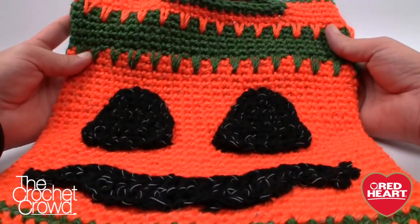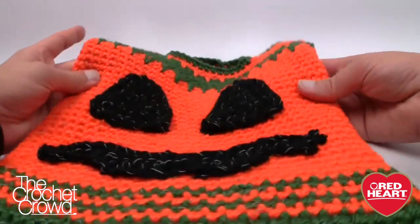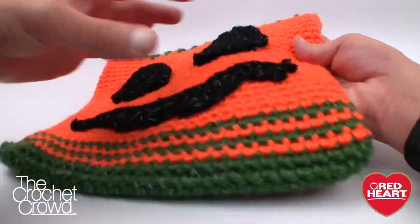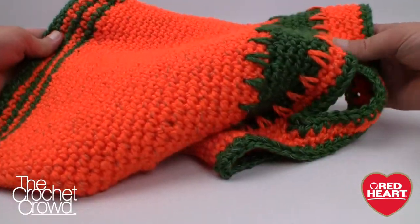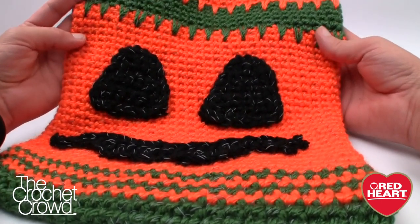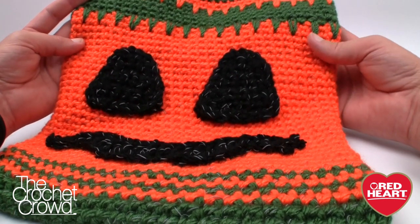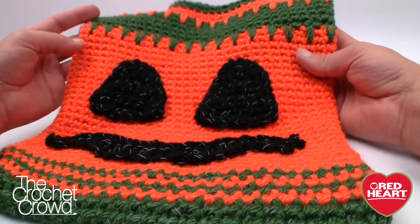Here is my tutorial and the conclusion — I'm really excited, I think it turned out really wonderful. Even the back side is ready to be photographed for the reflection. Until next time, I'm Mikey on behalf of RedHeart.com and The Crochet Crowd — stay tuned for more free patterns and ideas. Until next time, we'll see ya.